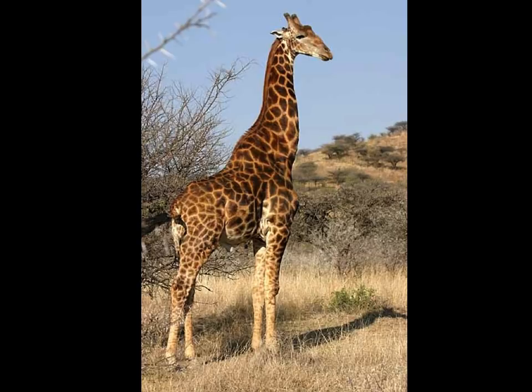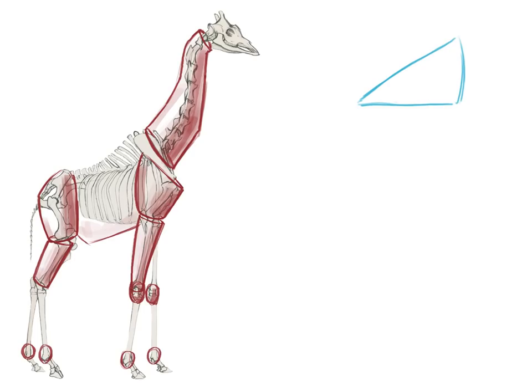If you look through 30 different books on how to draw a giraffe, everybody will have different starter lines, but the general similarities are that everybody is finding some way to identify the major shapes. When I look at the head of this giraffe, I see a big triangle from the side — and so that's what I'm going to start with.